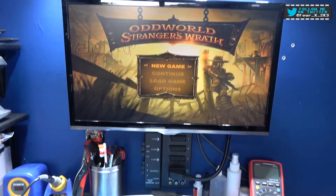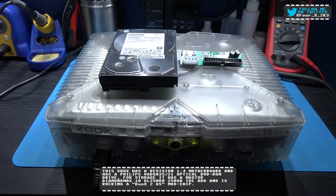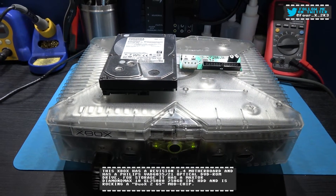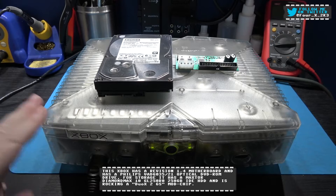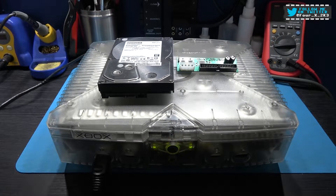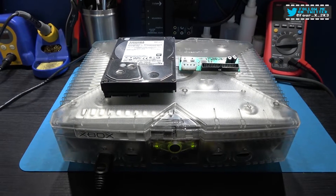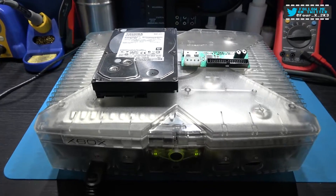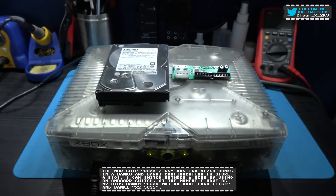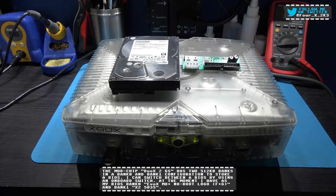Hey guys, Brooks here, hope you're all well. What you're looking at is my Xbox. After the success I had on the previous Xbox where I put a SATA hard drive in there, I decided to do the same and upgrade the hard drive in this one. Now the maximum size hard drive you can put in an Xbox is two terabytes, and you'd have to be insane to put a two terabyte hard drive in an Xbox — so I'm going for it.